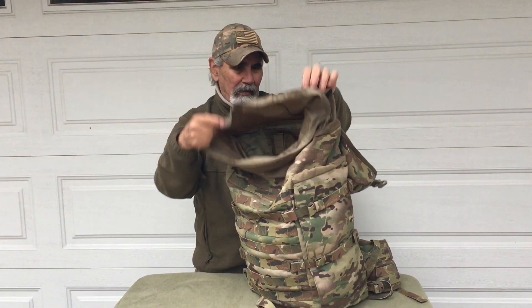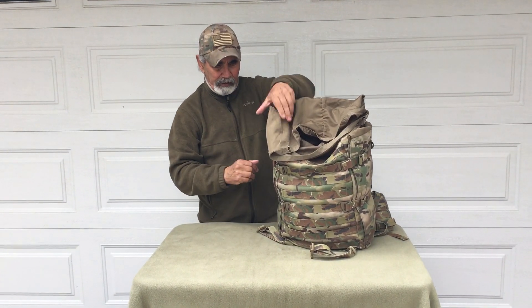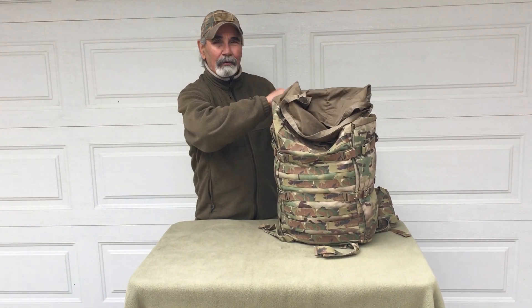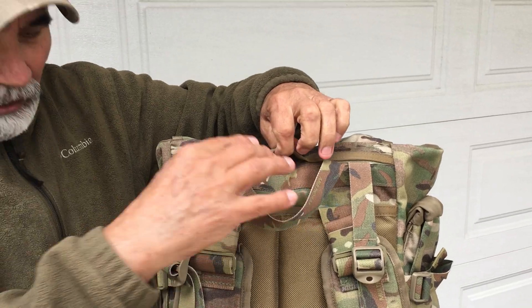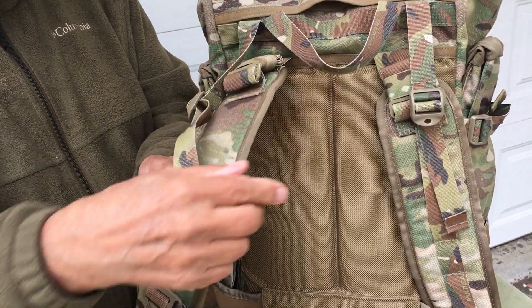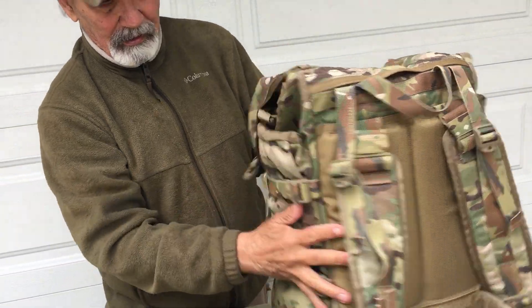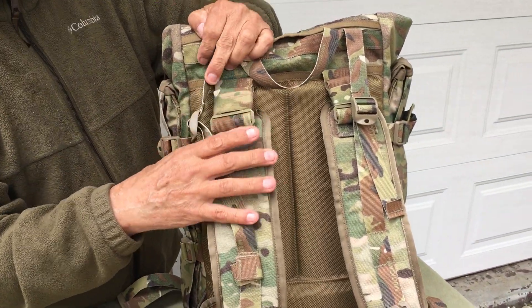That covers part one of the Terrier Patrol Pack video. Part two will show all the different pocket configurations using the velcro field, the PALS webbing, and tab loops on the top and bottom. Also — there's a port for your hydration hose right here, and on the side there's a velcro tab you can switch to either side to control and secure the hose. There are also hydration ports on the side pockets and elastic keepers on the upper shoulder strap webbing.